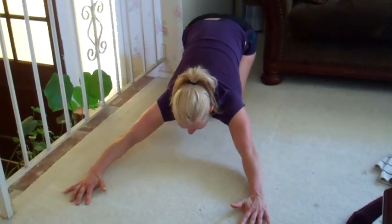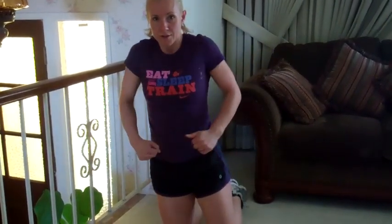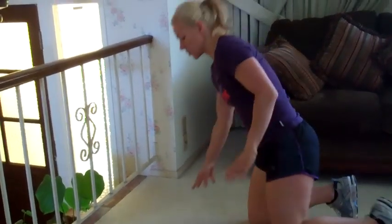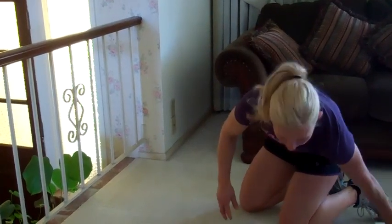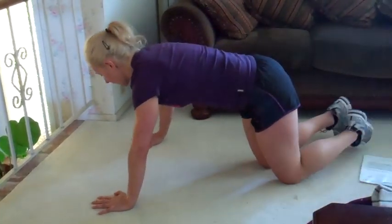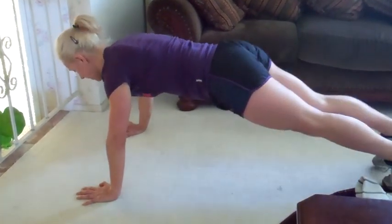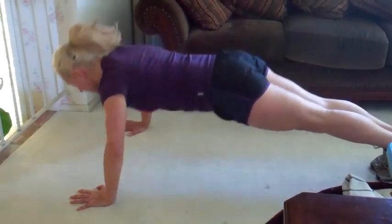We've got eight next. So we're going to go eight and then six, and go right into abs. I'm going to turn to this side so you can see from the side angle. I don't want your hips up and I don't want your hips falling. Hands wide, we're going to eight — moving my equipment, getting ready — hands wide, and go for eight.